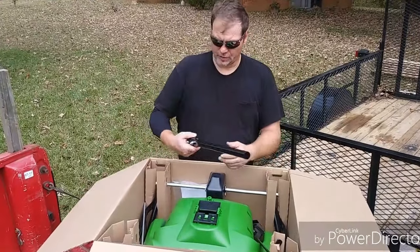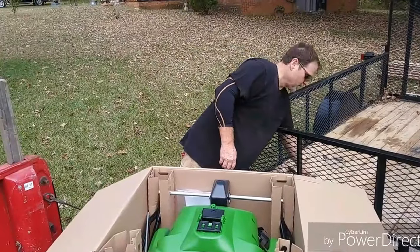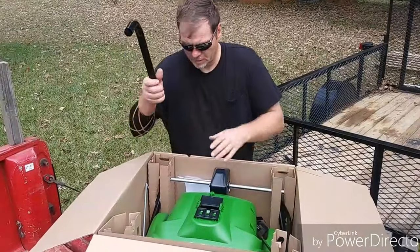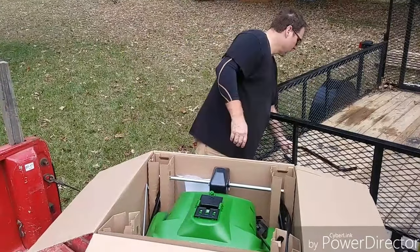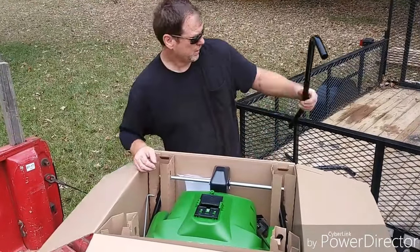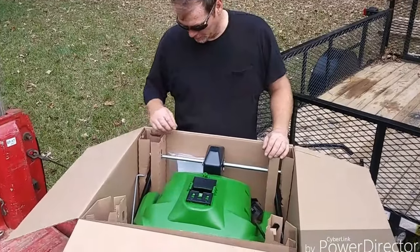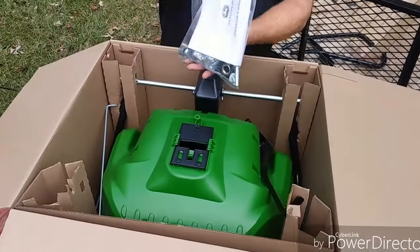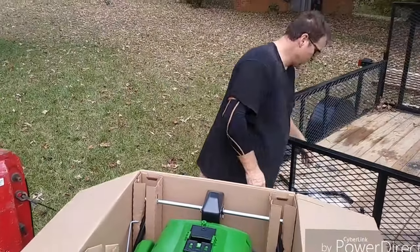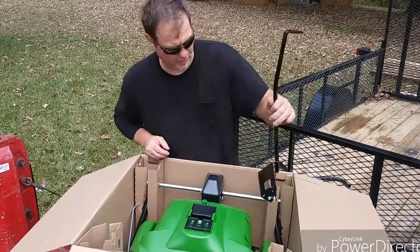They pack it in here. It's got our hitch, part of the full handle here. Take a look down in the box — you can see it's got your book and parts. There's our selector.